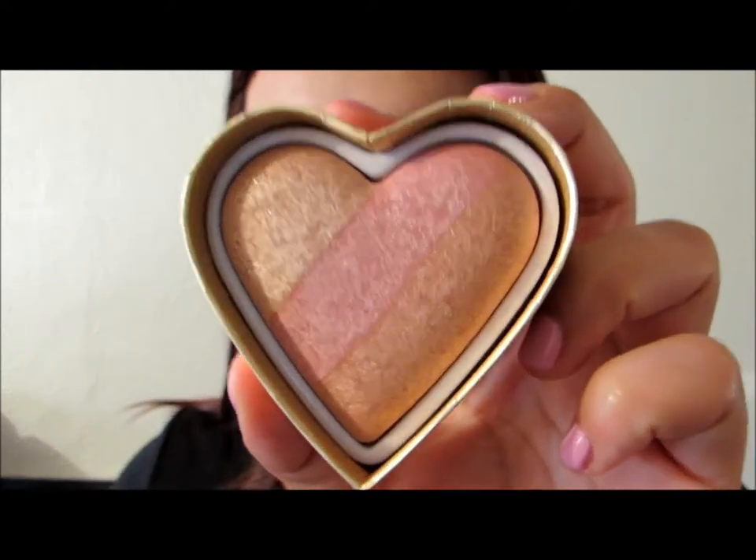We are going to move on to our blush. I am using the Sweethearts Too Faced Blush in the Peach Beach color. Now we need to smile to pop out the apples of our cheeks. Smile, smile ladies!